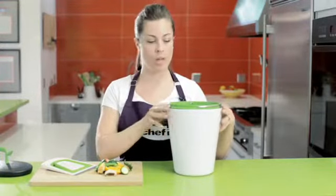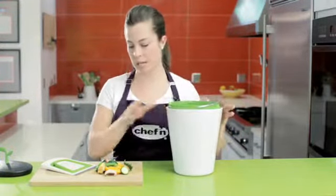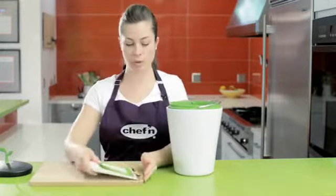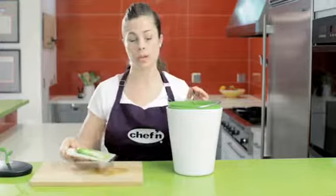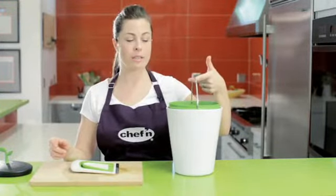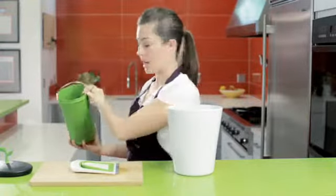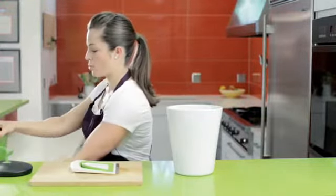On the inside of the ceramic bin, we have a green inner bin. This bin holds three quarts of material, so it's perfect for holding scraps throughout the week. At the end of the week when the bin is full, simply lift with the stainless steel handle, and it's super easy to take outside and dump into my larger compost pile.